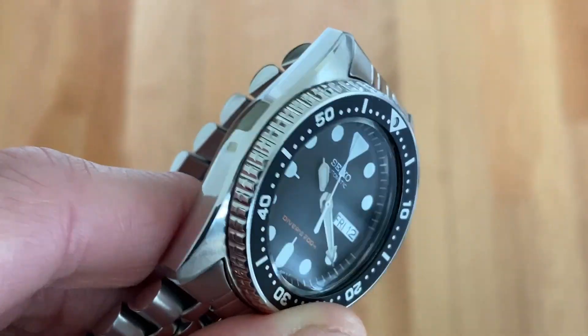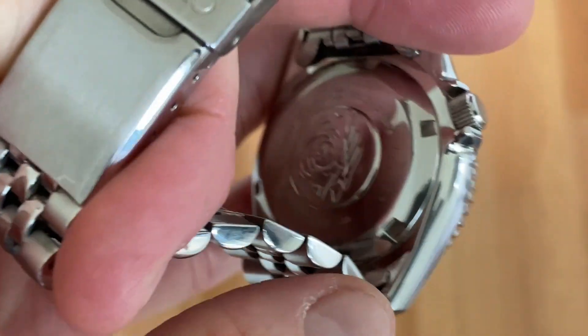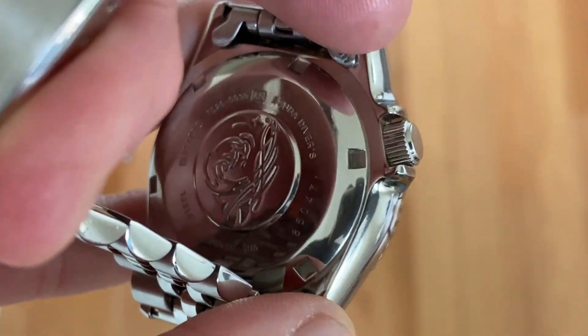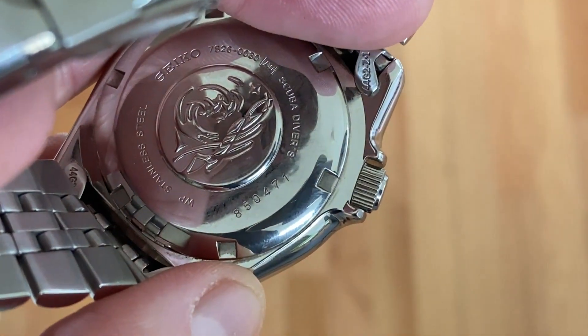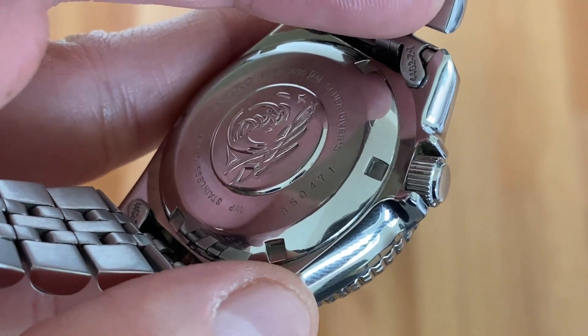I think in the video there might be a speck of dust on it. It runs great, just spins right up. You can see the back of the case there - it's definitely real. I examined it and also put that serial number into a Seiko watch checker. It came back as manufactured in 2017, sold in 2018, so it's pretty new.